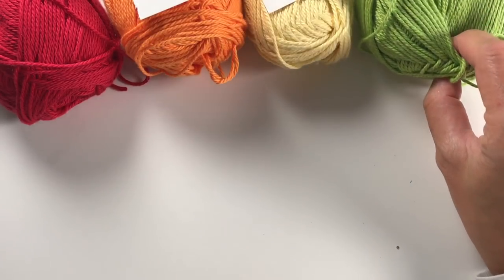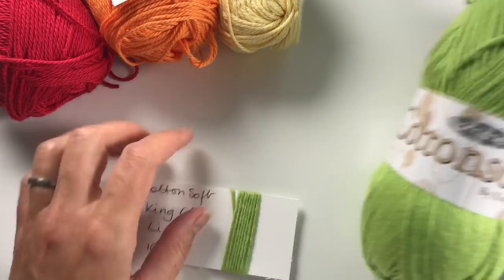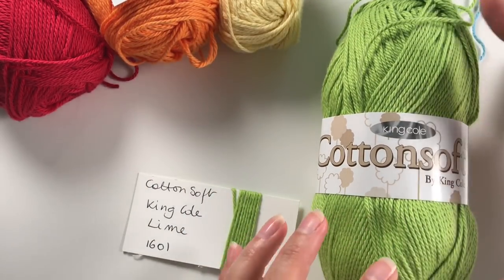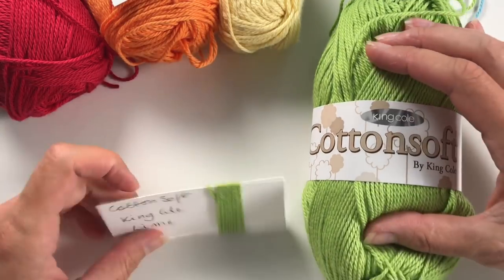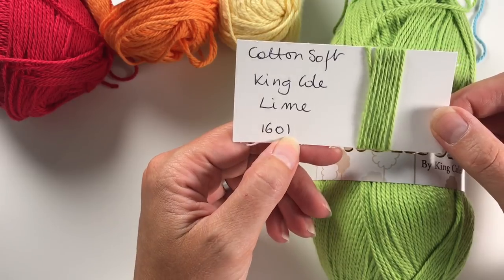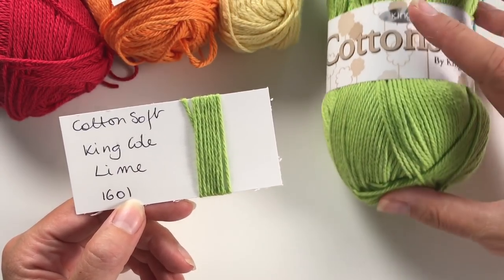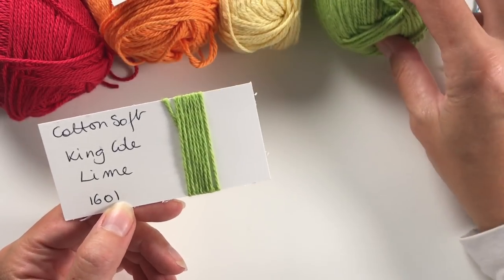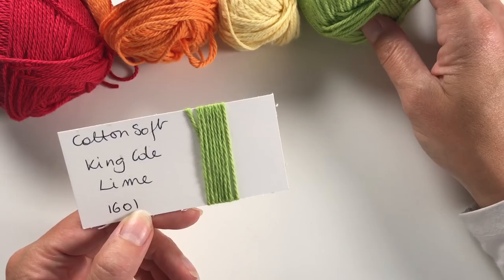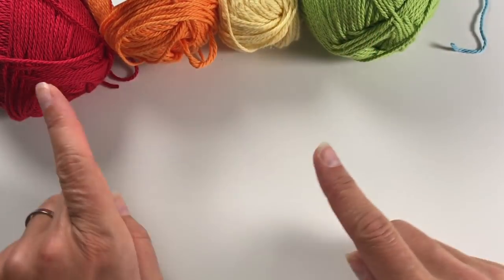"Gave" stands for green. In the Cotton Soft range this is quite a bright green, which is what I wanted. It's called Lime, number 1601. I think it goes well with the colors — it's not one I would normally choose, but I think I actually used it for my Kath Kidston project as well.